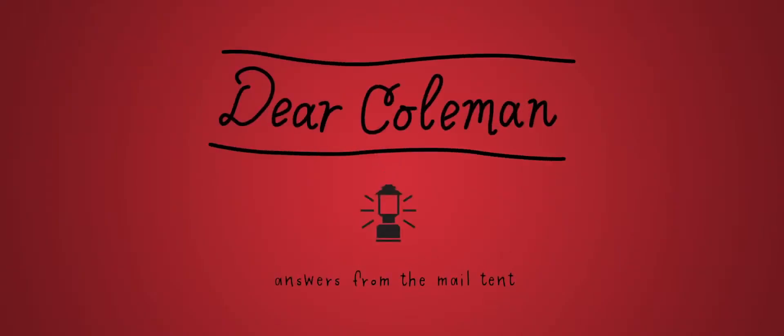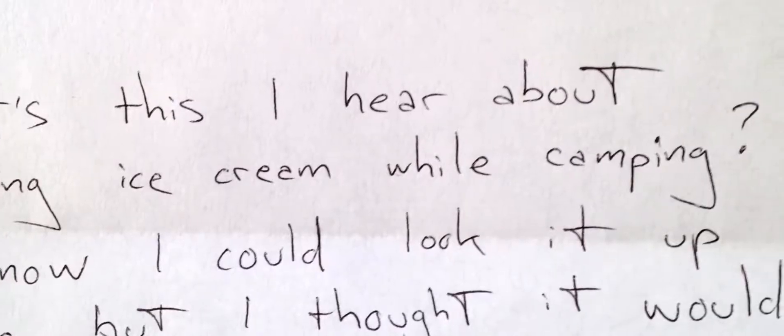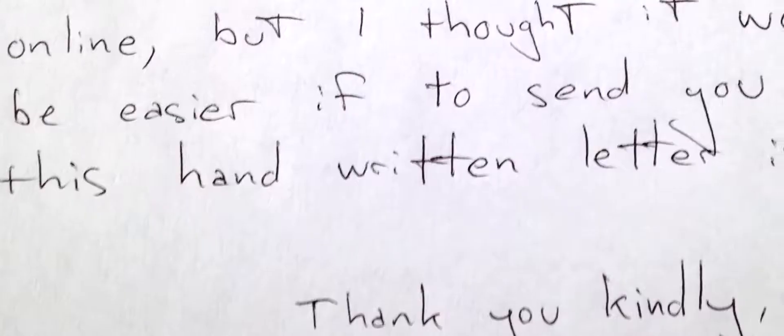We have a letter here from Donovan. Dear Coleman, what's this I hear about making ice cream while camping? I know I could look it up online but I thought it would be easier to send you this handwritten letter. You know what Donovan? It is possible to make ice cream while camping.